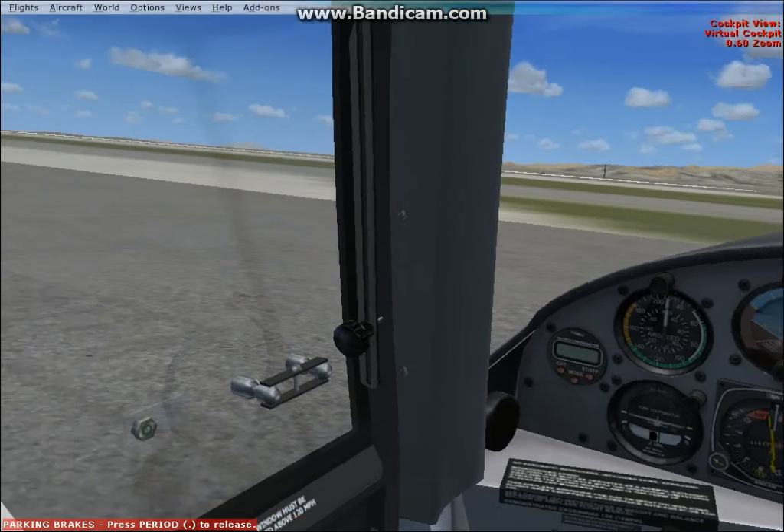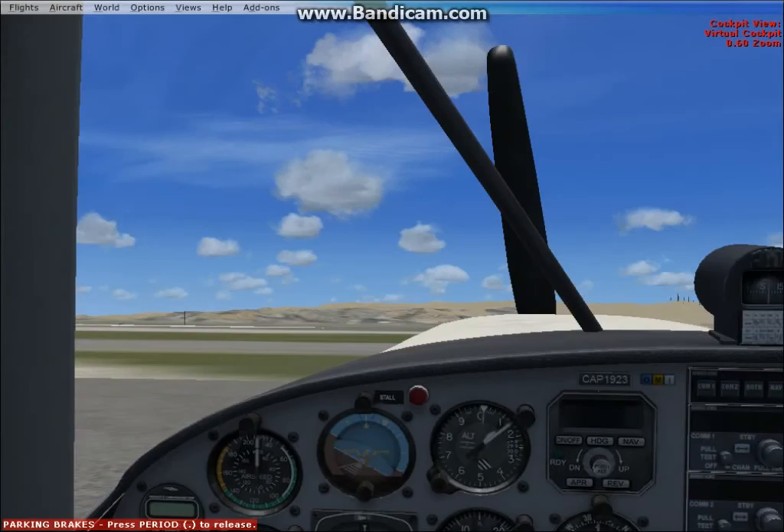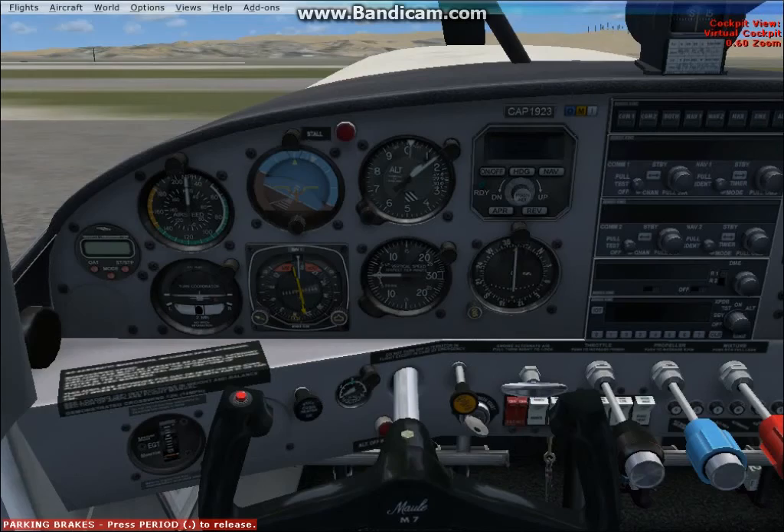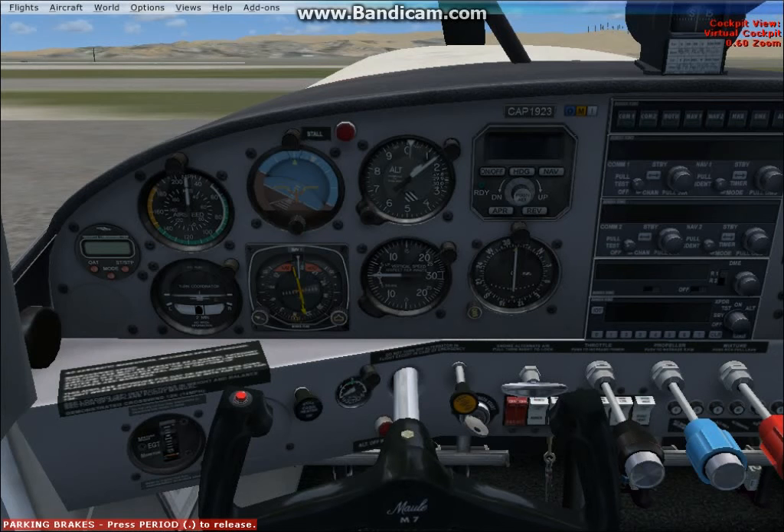Hey, what's up YouTube? Today we're flying the Civil Air Patrol Model M7. This aircraft is a good aircraft. I like the sound of it when it starts up. Let's get to it.